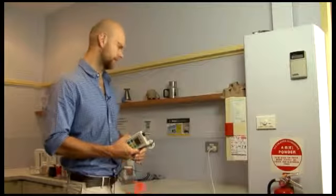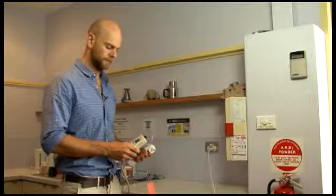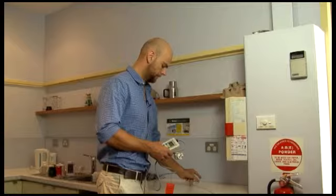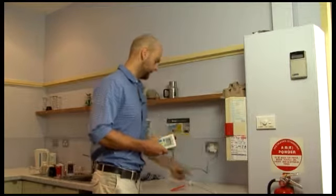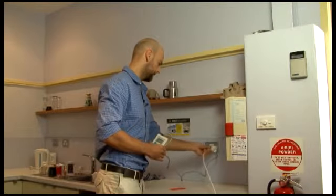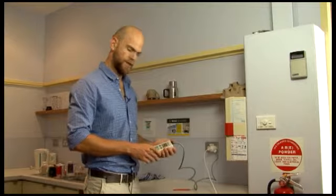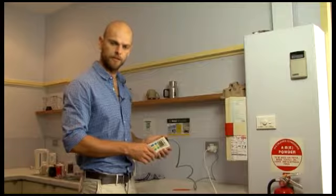Now we're going to take our power mate and plug it into our fridge here to determine our hourly kilowatt usage for the fridge. First of all we need to turn the fridge off, remove it from the power socket, take our power mate, plug it into the wall, take the fridge and plug it into the power mate, and then turn it back on. Immediately the power mate will be showing us what our real and hourly kilowatt usage is for that device.